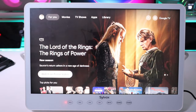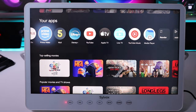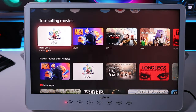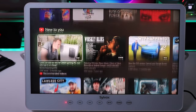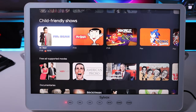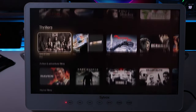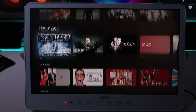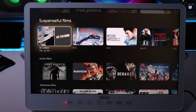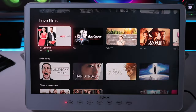Scrolling through the Google TV home page we've got Top Selling Movies, Popular Movies, TV Shows, and YouTube Recommendations. Since I haven't signed in, these are general recommendations. There are also Child Friendly Shows, Free Ad Supported Movies, Documentaries, Thrillers, and even Korean Films and Dramas. You can see titles like Robin Hood, American Psycho, and films from Steven Seagal and Mel Gibson. There's quite a lot of Korean content in here as well.